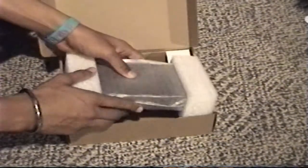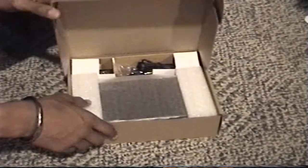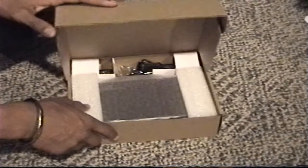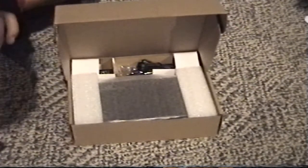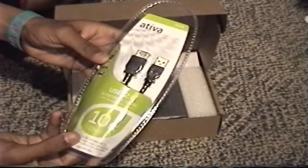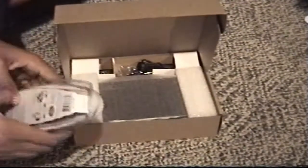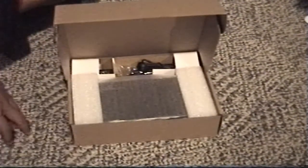That's it guys. I will have a video on this working in use later. And by the way, to go with this I bought a 10-foot Atavia USB extension cord, just for the heck of it. And that's it for this unboxing guys — I will see you guys next time.